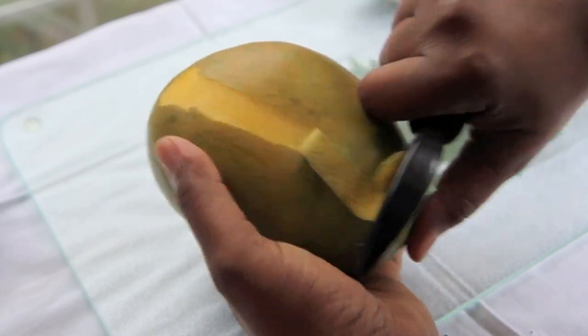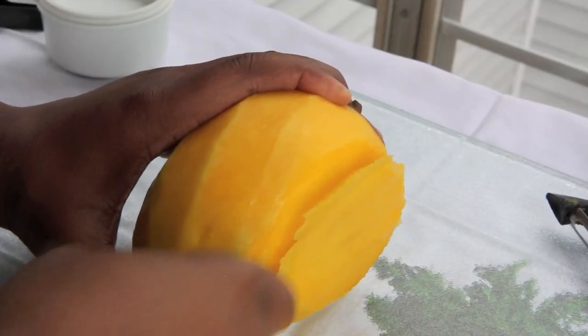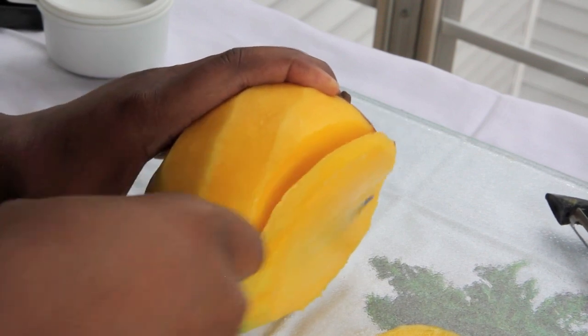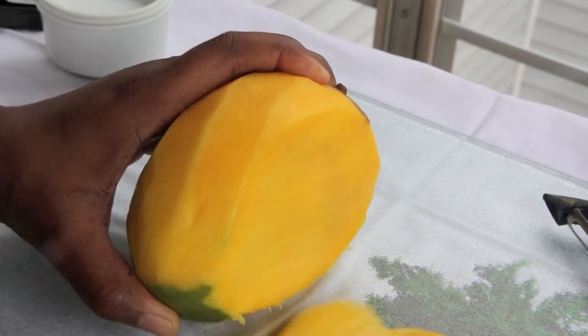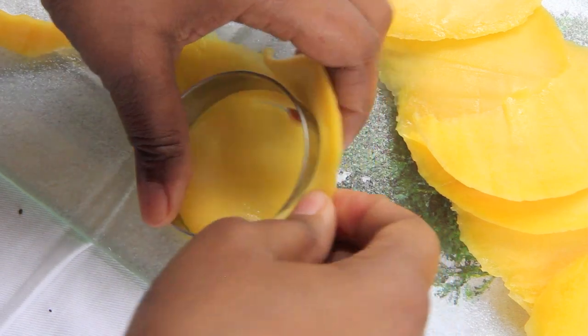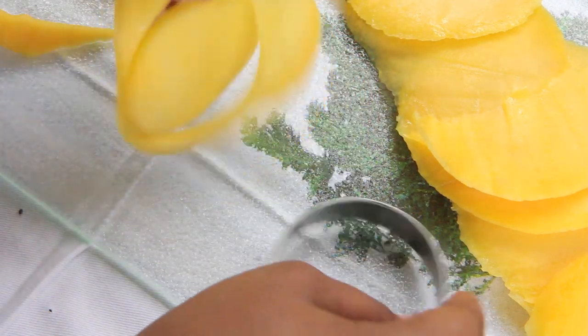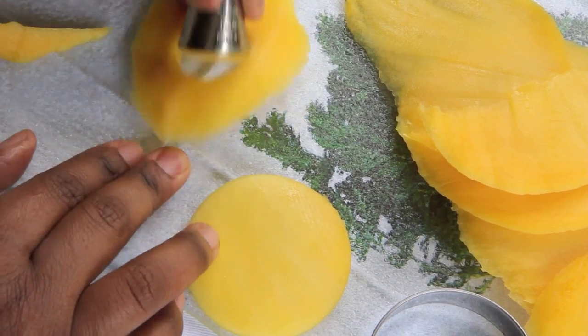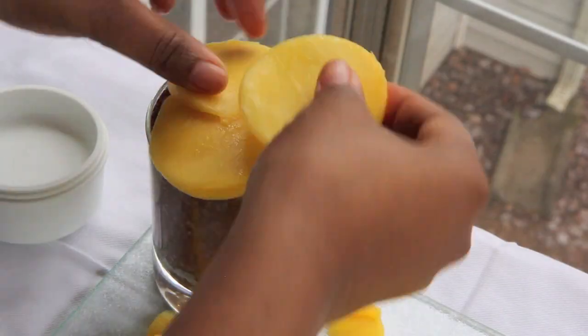Now we're going to peel our mangoes and thinly slice the flesh away from the seeds. Once you have all your flesh in thin slivers of mango beautifulness, we're going to use a biscuit cutter to cut them into medallions. You can use different sized circles if you want — one inch, two inch, it's all up to you. Then I'm going to pile my mangoes up on top of my chia seed pudding.